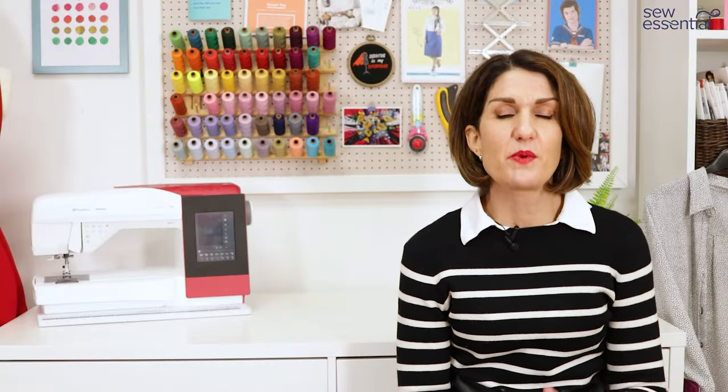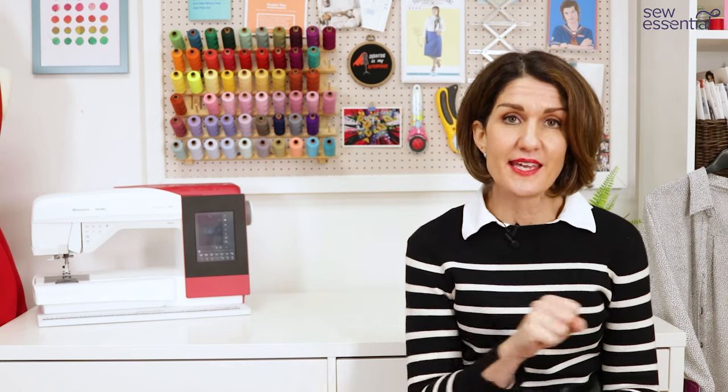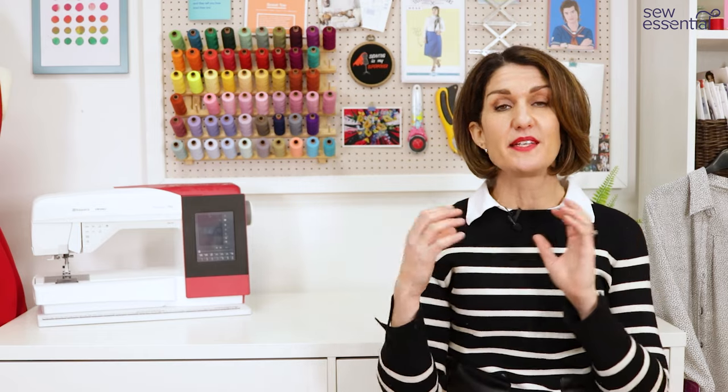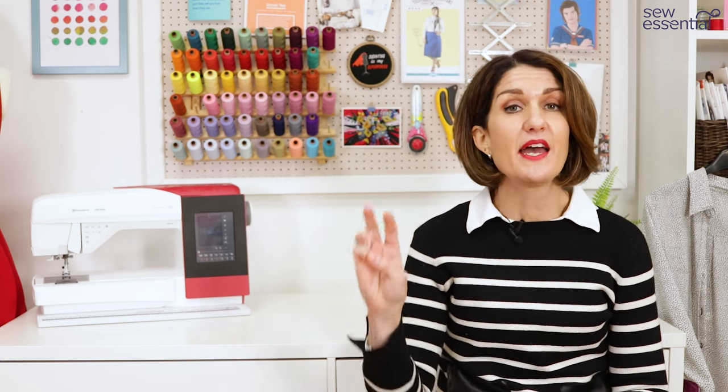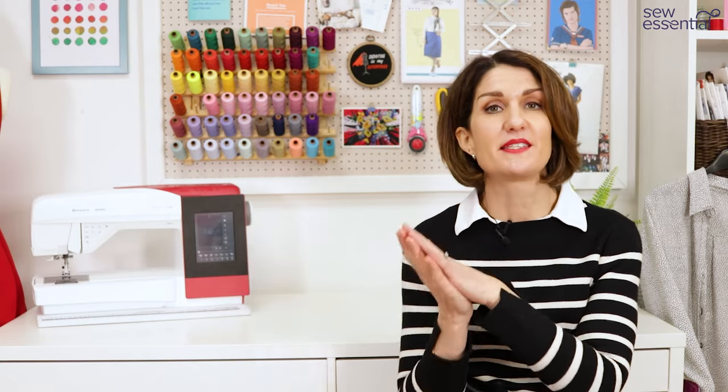Another consideration is whether you're going to use a fusible or a sew-in interfacing. Fusible interfacings are applied with heat from the iron to fuse them to the fabric. Sew-in interfacings are sewn into the fabric within the seam allowance. For most dressmaking projects, fusible is absolutely fine and that's what I've always used. If you do use a sew-in interfacing, remember there will be three layers — two layers of fabric with the interfacing sandwiched between them. If you're an inexperienced sewer, you might want to tack the interfacing to one layer of fabric first.